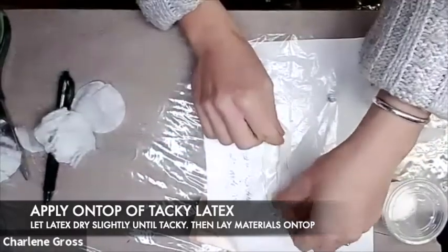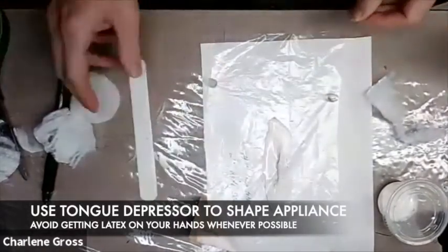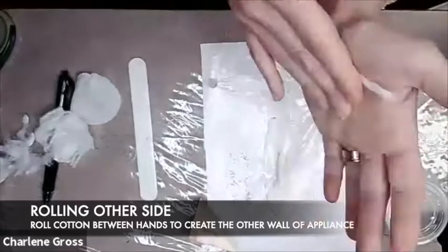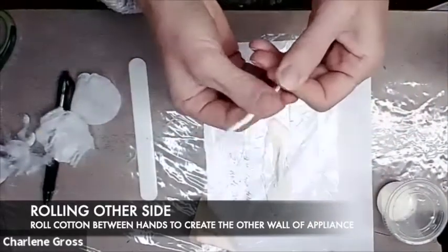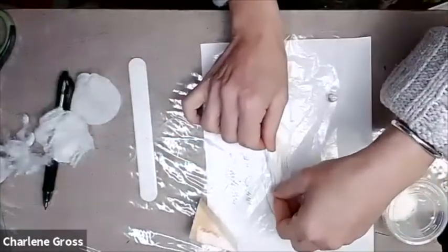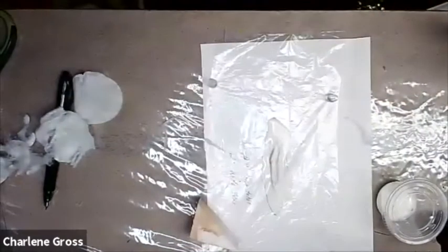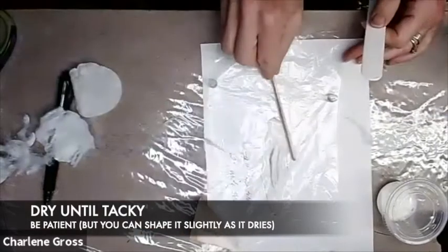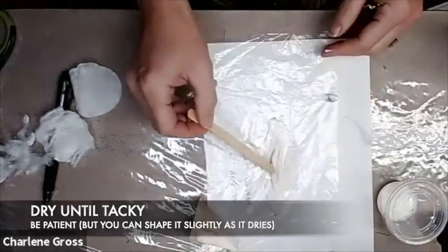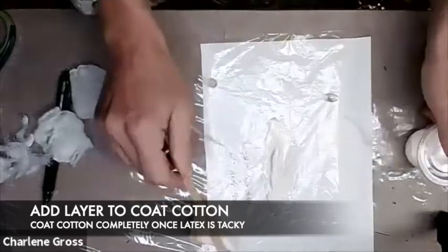I'm finessing the edges and laying it into my latex, which is a little tacky, using my plastic tongue depressor from the kit. I'm rolling the other side, finessing those edges and teasing them out so they come to points — that's going to make the skin look like it's gashed, and that's where it's going to close on either end. I'm nudging that cotton in at the end so it touches together. Let it dry a little bit and then pour another layer of latex on to coat that cotton.